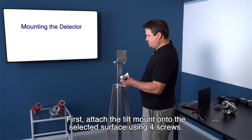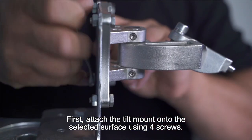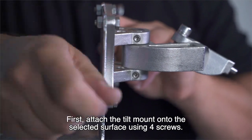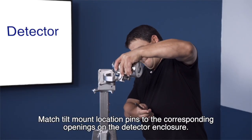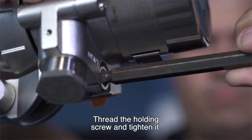First, attach the tilt mount onto the selected surface using four screws. Match tilt mount location pins to the corresponding openings on the detector enclosure. Thread the holding screw and tighten it.